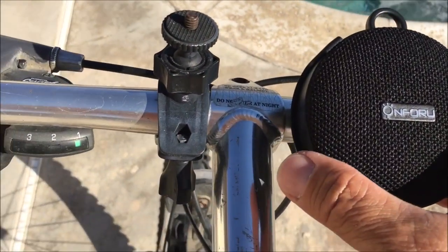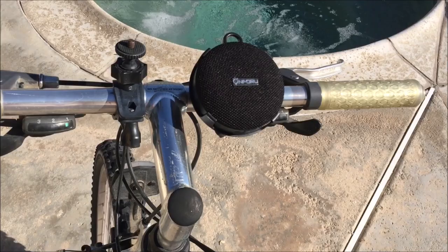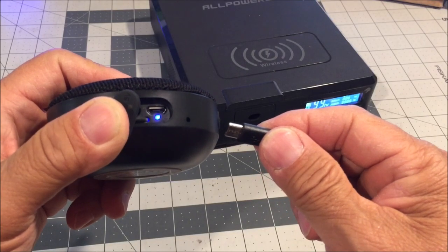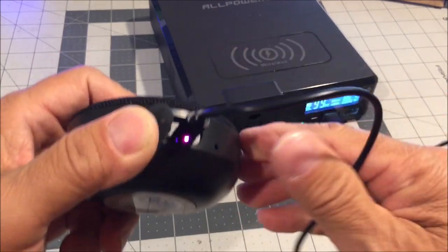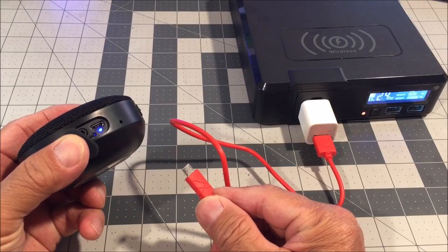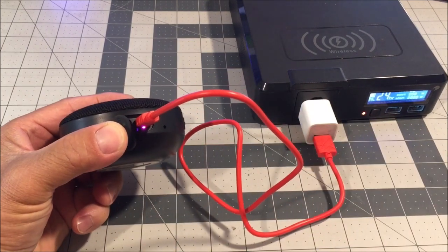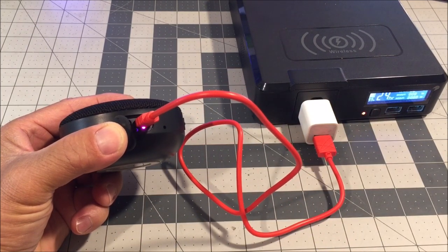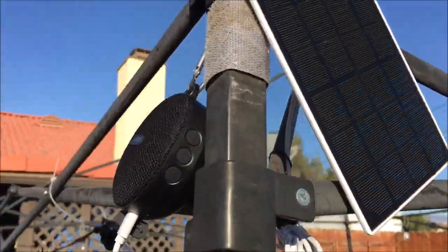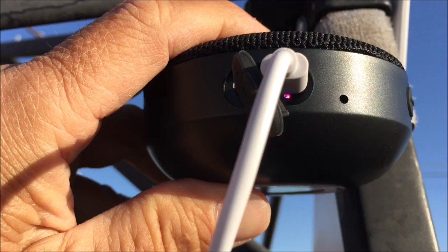With up to 10 hours of playtime, you can enjoy a full day of outdoor activities without worrying about the speaker running out of power. The built-in rechargeable battery can be easily replenished using the provided charge cable, or any standard 5V 1A micro USB cable you may already have. If you use a solar panel to charge it during sunny conditions, it'll perform all day while charging and in turn perform all night.